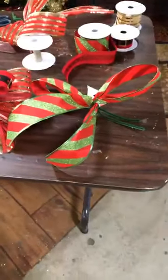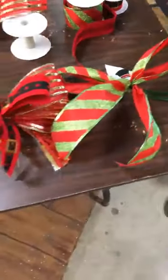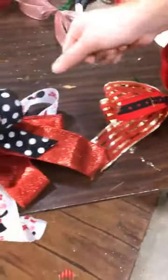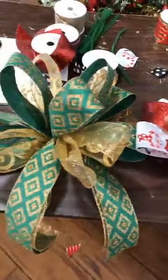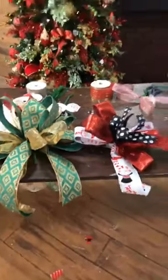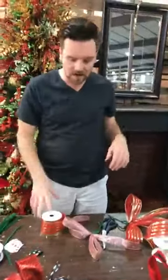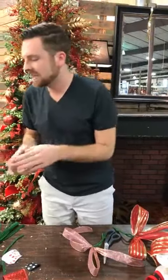So we started with a single ribbon two-loop bow, went to a double stack bow, then a triple stack bow, and then did a double blended bow with two different ribbons — a swirled ribbon and a patterned ribbon. Before we continue, I have a few notes. A lot of people were asking about floral design classes. We have five classes left for this fall and winter season.